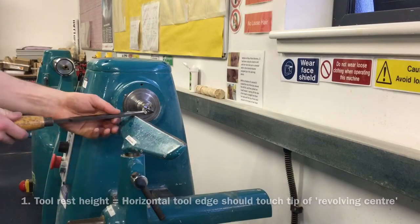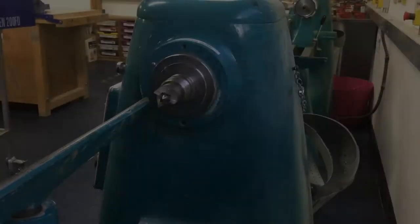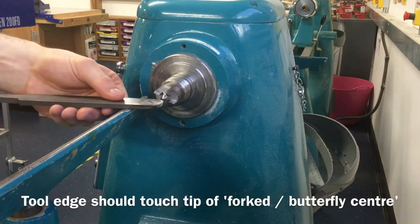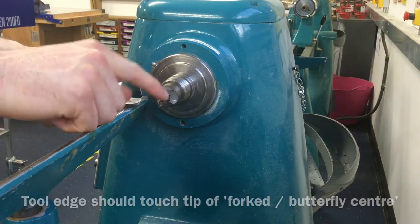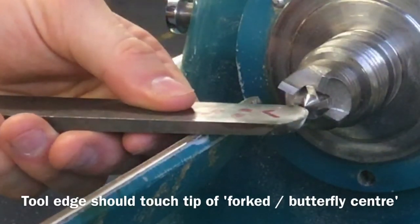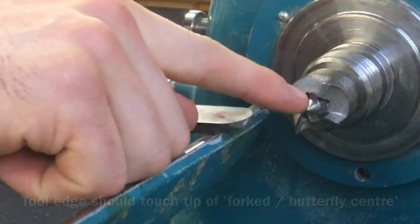First, set the tool rest height so that the cutting edge of the lathe chisel touches the tip of the cone on the forked or butterfly centre when the tool is laid level on the tool rest. If this step has been followed, the tool rest is now at the correct height and can be moved out of the way until needed later.